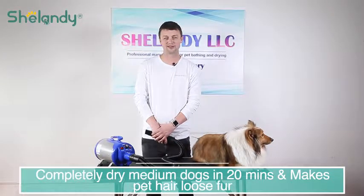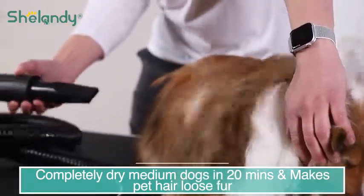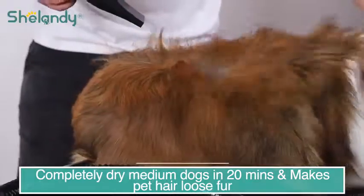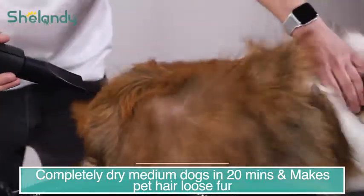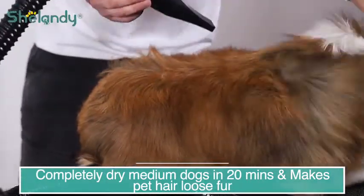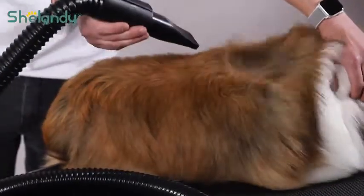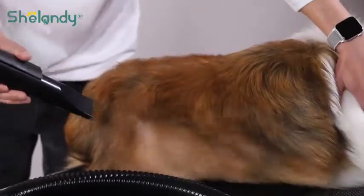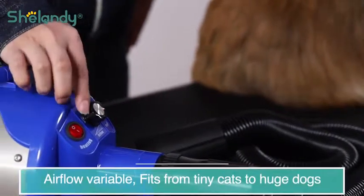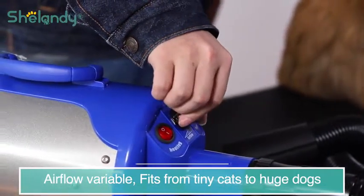Let's switch on and see how strong the airflow is. This is the control board. This knob is used for airflow adjustment. You can change your airflow as you need according to your pets. You can even use it for small cats.